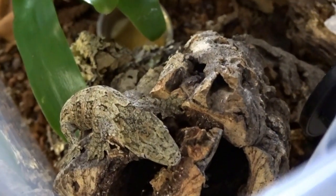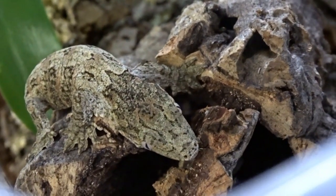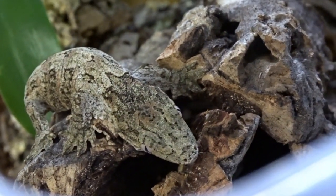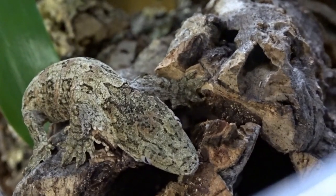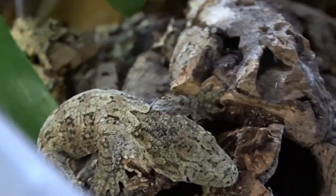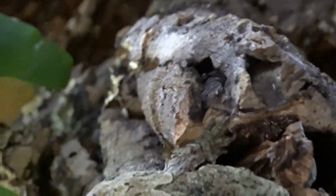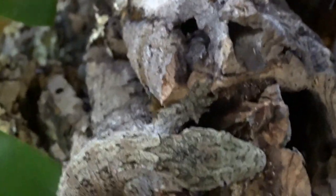Next up is Tiny Tyson. He is a Rhacodactylus leachianus gecko and he's only about a month and a half old. Unfortunately we won't be putting him right into his enclosure, but once he gets more weight he will be joining the others in an upgraded vivarium.